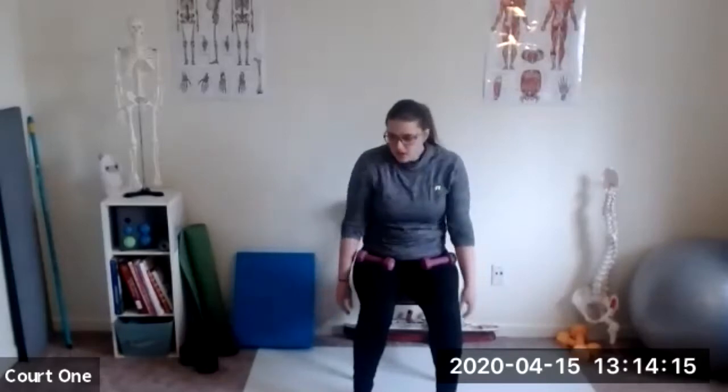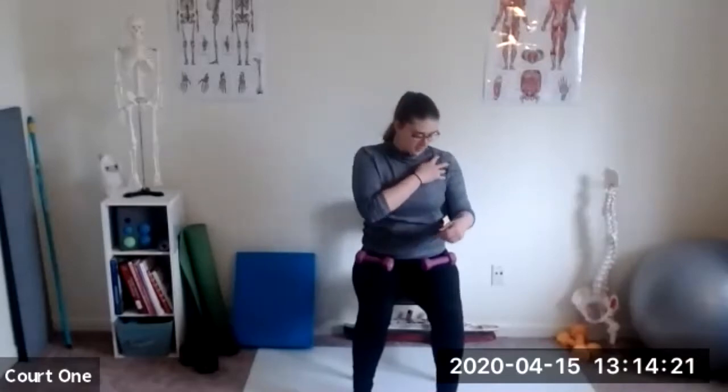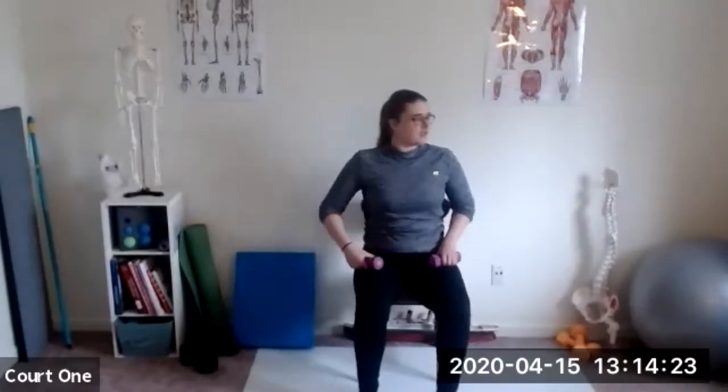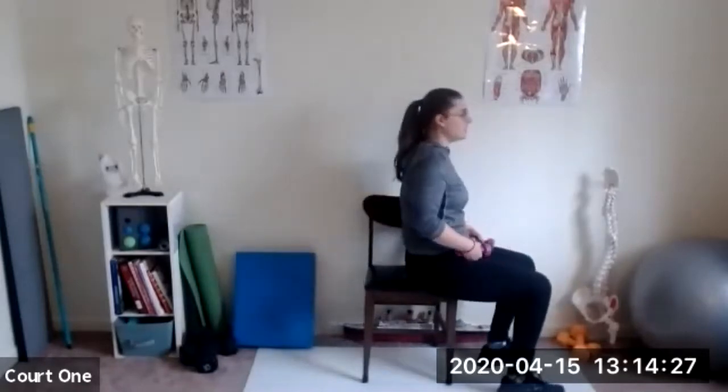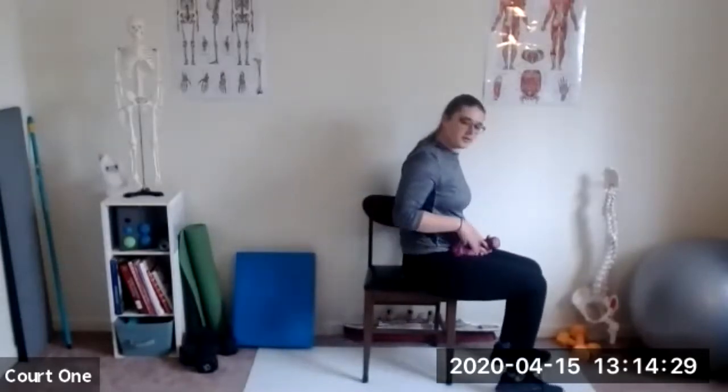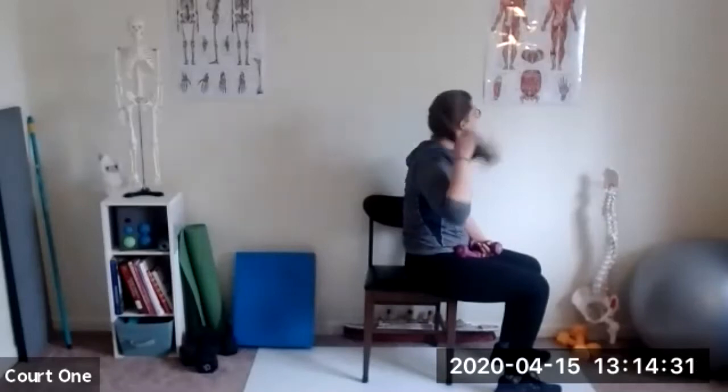Go ahead and relax. Put those hands to your side and stretch out those shoulders. I'm going to ask someone to come over and rub my shoulders for me — that's not going to happen. Alright, what I'm going to do now is some tricep extensions. I'll show you a couple different ways to work the triceps if you've got a shoulder injury.